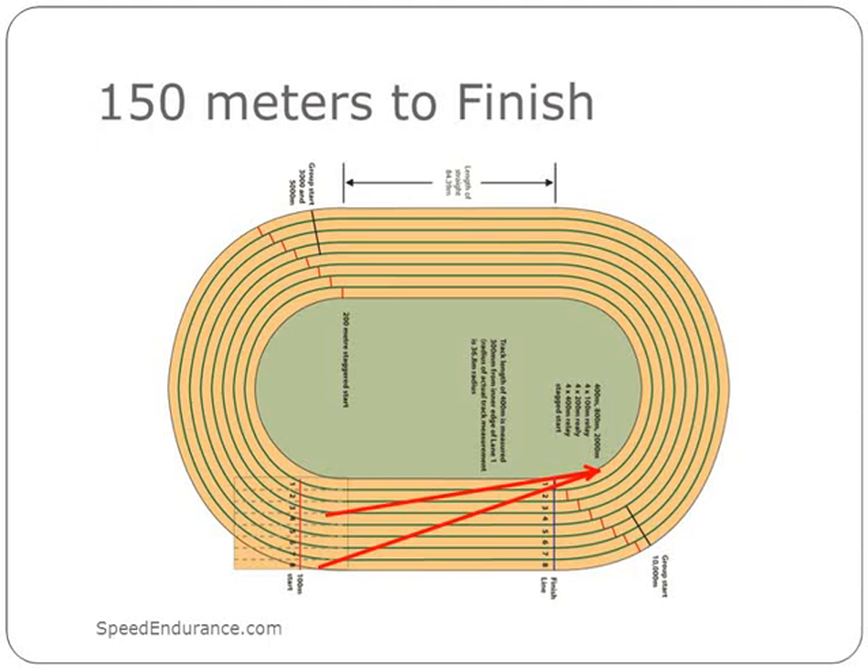Just try to stay relaxed at this segment. It's also the point of the home stretch where all your friends, parents, and coaches are cheering you on and your mind is going at a mile a minute. Just relax and run your race.